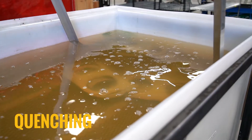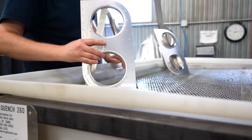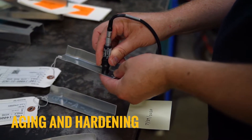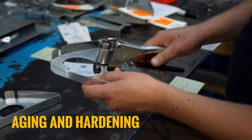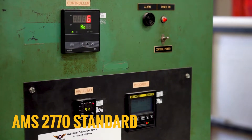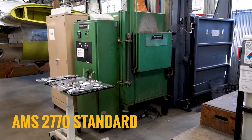Our expertise in heat treating equipment includes ovens and quenching tanks to support parts as large as 60 inches wide and long. After quenching, we perform numerous hardness and continuity tests to ensure parts meet your required specifications.